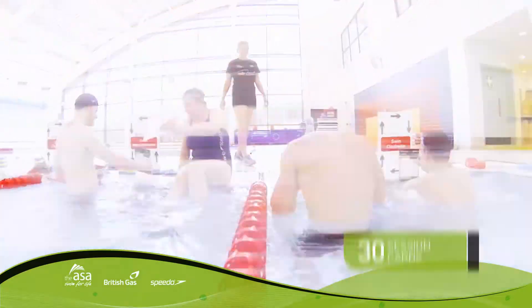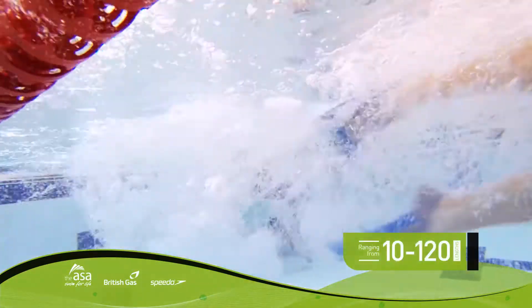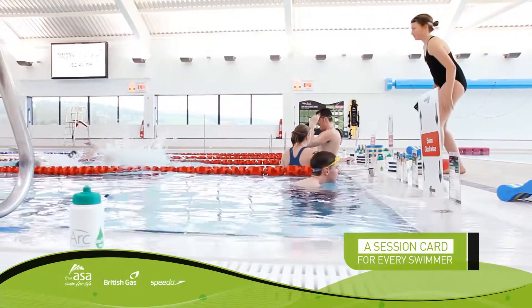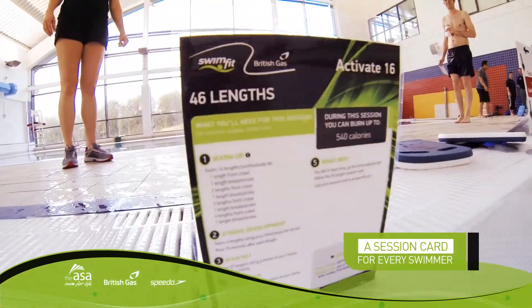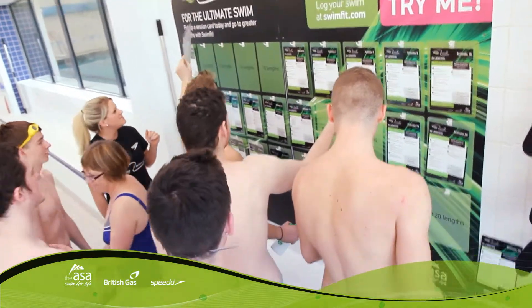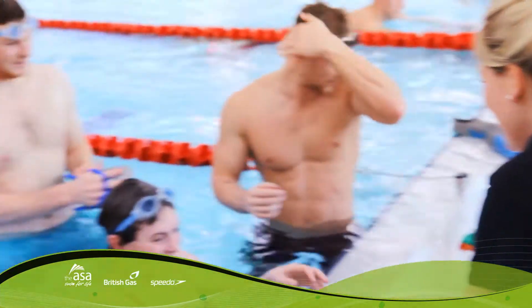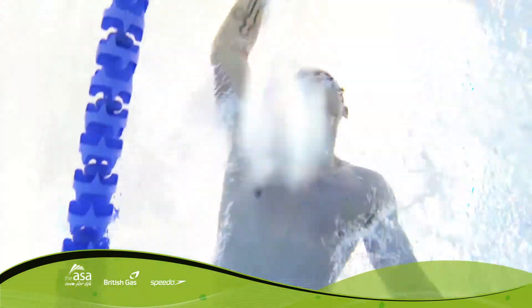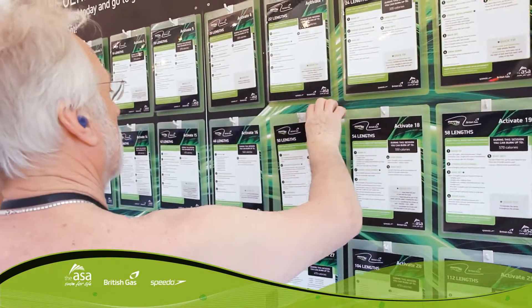Whether you want to rediscover swimming and get back into the pool after years away, aspire to swim lengths, or want to add structure to your time in the pool, SwimFit provides everything you need to achieve your goals. To download free session plans or to find your nearest session, visit swimfit.com.